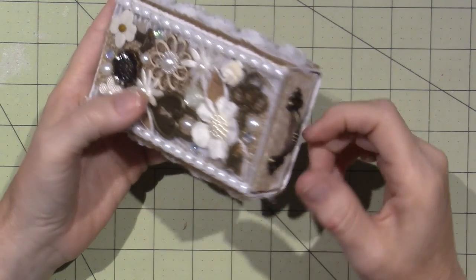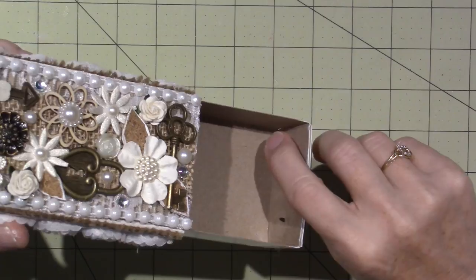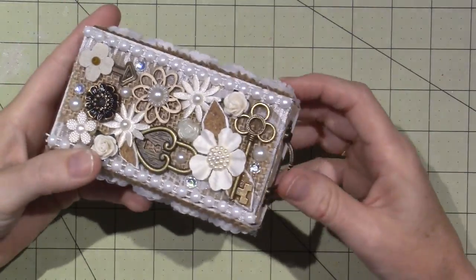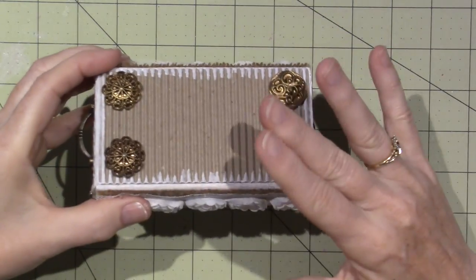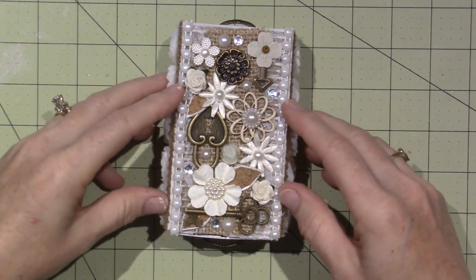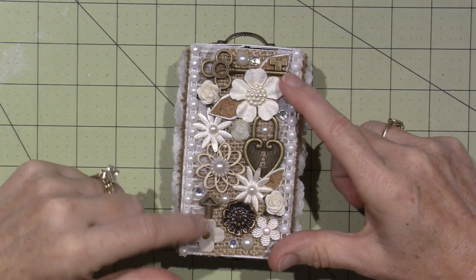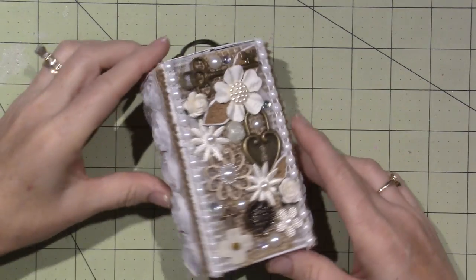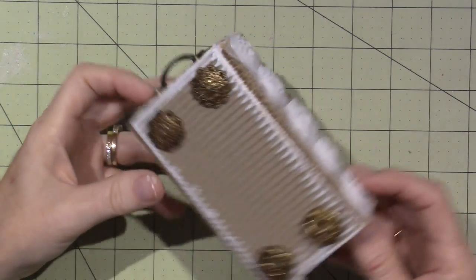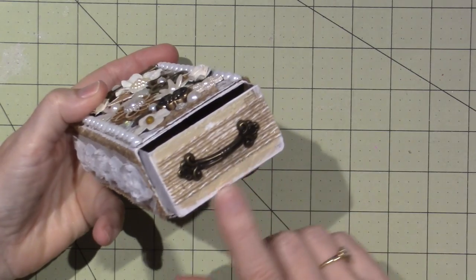I covered the box with Prima paper first and then added more ribbons. These little handles are from Tim Holtz — or Hobby Lobby makes their own — and I used the little screws they come with. I'm going to keep some inchies and twinchies in here. I used buttons for the feet — I cut off the shanks and put the same on both sides so it's balanced. There's a keyhole, a button, and a Tim Holtz arrow, and I love how it turned out.